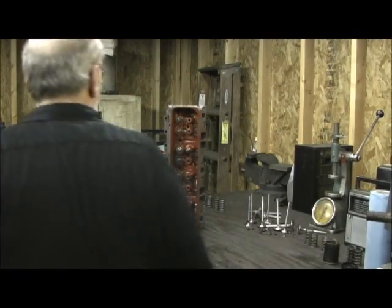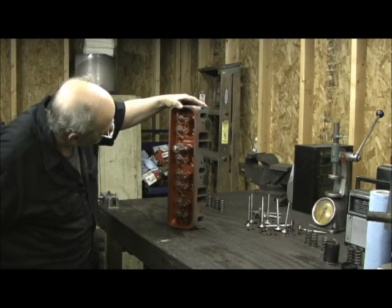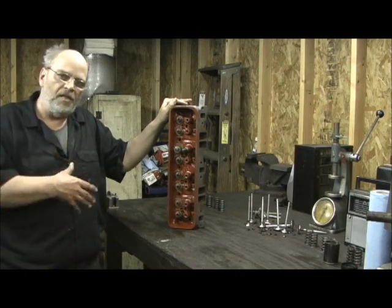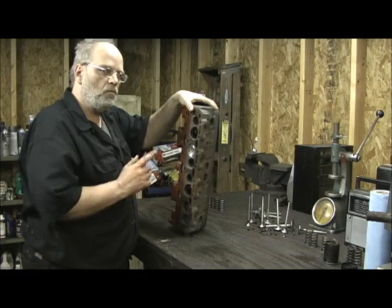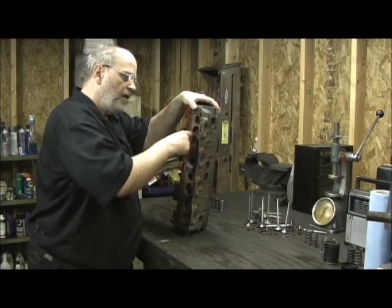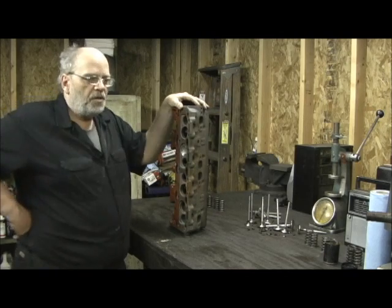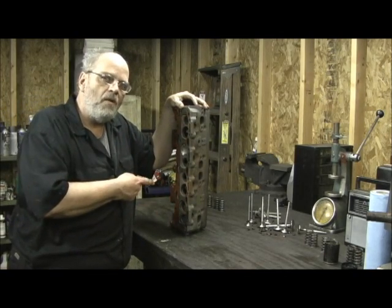Here we are on a new project. This would be casting 193. A lot of y'all know this head is the original Vortech head. It actually had a meaning when they said Vortech back then, which I'm going to show you close-ups. It's got what's known as a screw port. It was using swirl technology to make a lot of bottom-end power, and a lot of people really down these heads.